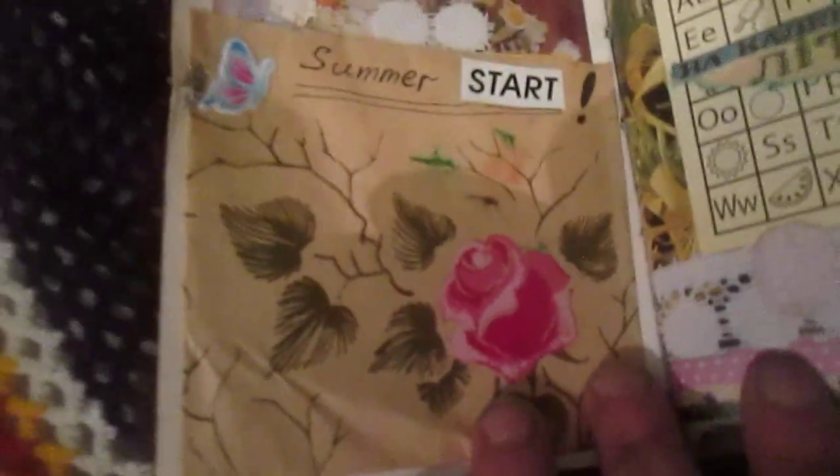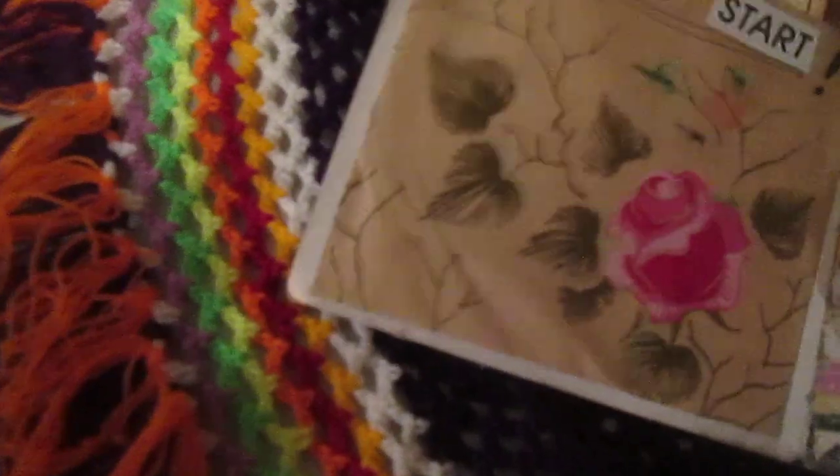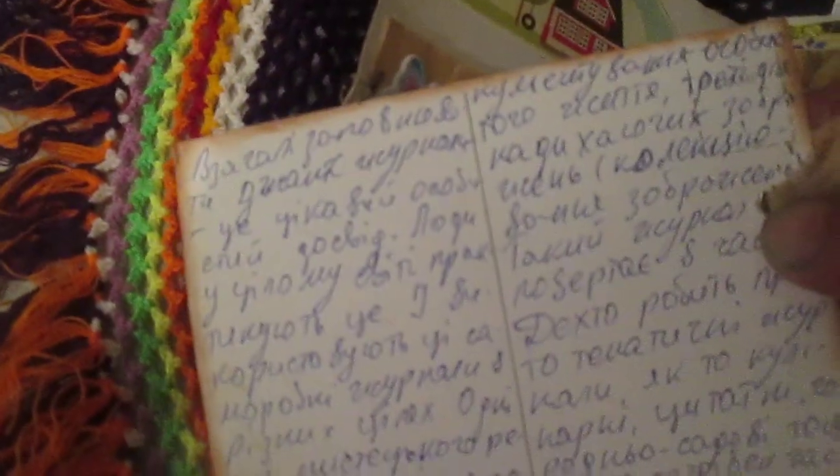I used a stapler here because the paper was torn, so now it's fine. This is my inside cover — I'll show the flip-through from when the journal was empty and now it's full. Here on this card I will just do journaling, including flowers. All my journaling is of course in the Ukrainian language, and here I glued some ephemera.